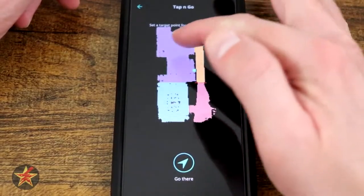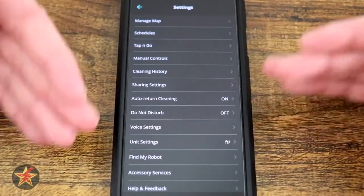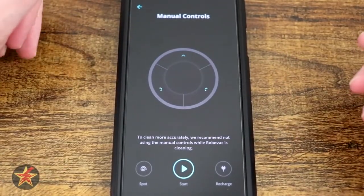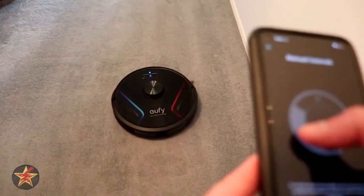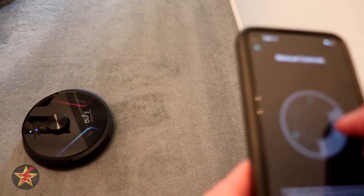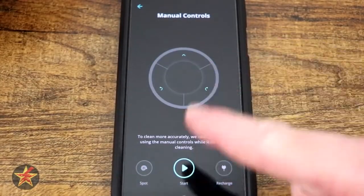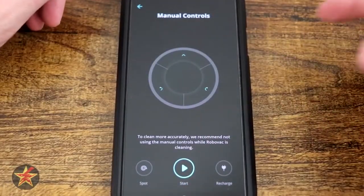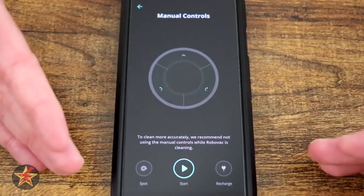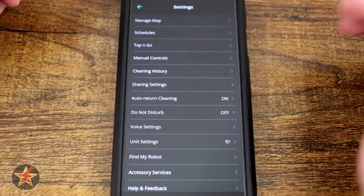Tap and Go is kind of very similar — tap somewhere, go here. There's a lot of redundancy in the app, so there are several locations you can do the same things. Here we have Manual Controls. This is kind of cool if you want to hand the robot off to a kid or drive it around yourself. Notice it's not super precise — you can go forward and kind of left and right, there's no backup. You have spot clean, but again it's the grid spot clean, not the spiral. You can send it back to recharge, and you need to start the robot first so it comes off the charging station before you manually control it.